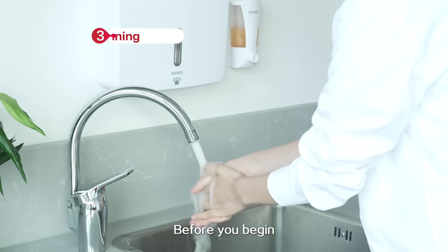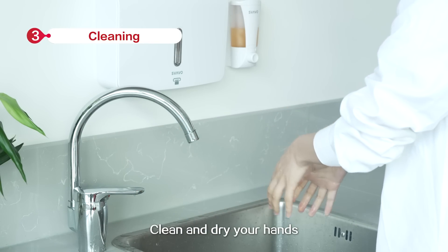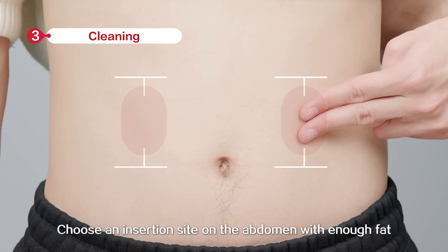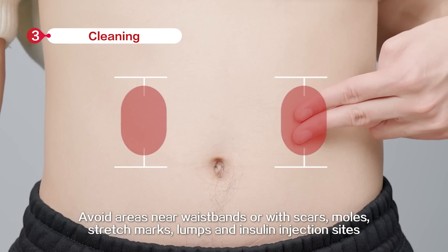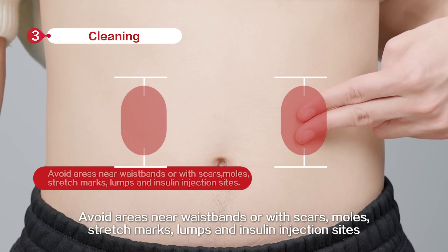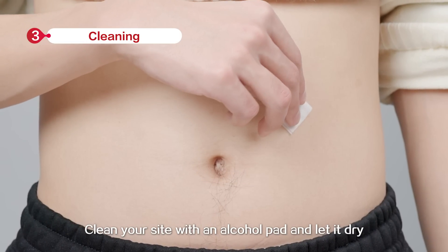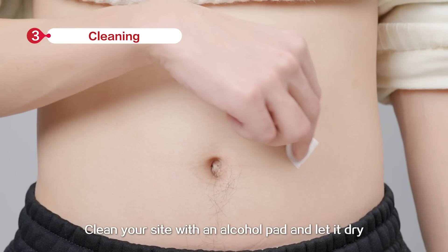Before you begin, clean and dry your hands. Choose an insertion site on the abdomen with enough fat. Avoid areas near waist bends or with scars, moles, stretch marks, lumps, and insulin injection sites. Clean your site with an alcohol pad and let it dry.